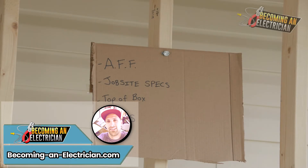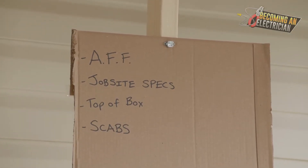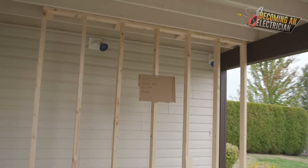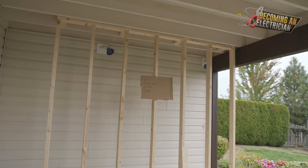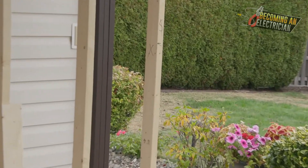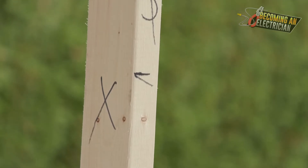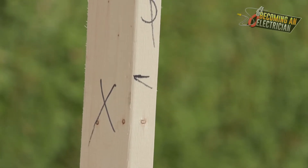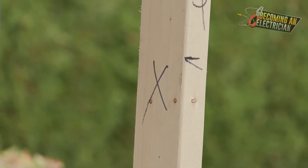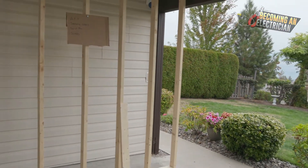Hey everyone, Riley here from BecomingAnElectrician.com. In this video I want to talk about what you need to be thinking about before mounting boxes on studs — before getting into the rough-in stage. I'm going to be coming up with a series of videos talking about how to install a single gang box, how to install a double gang box. You can see here I just have a switch with the mounting height marked.